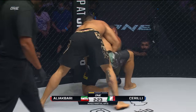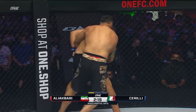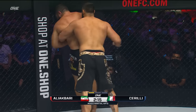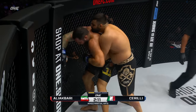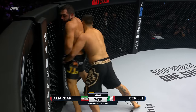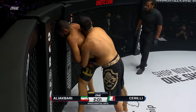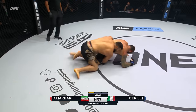This is a draining position right now for Sorelli. Ali Akbari's used to these riding positions where he can just get on top of people, lean on them, make him carry his weight, and drop a little ground and pound. This is a good first five minutes right here for Ali Akbari — he's been the aggressor with a couple of takedowns. Sorelli has been on the defense in the opening three minutes of the first of three five-minute rounds in the heavyweight division.